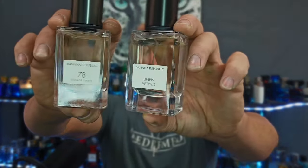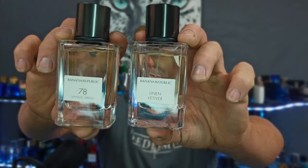All of these Banana Republics in this line have the same bottle shape. This is the Vintage Green — almost identical looking. The cap is just a little bit lighter on this one, and the atomizer is a little better too. The Vintage Green is decent, it just doesn't squirt out a whole lot, but it's a real nice fine mist. This one squirts out a little bit more and it's still a nice fine mist.